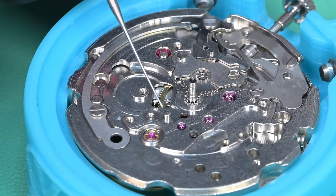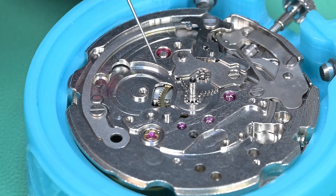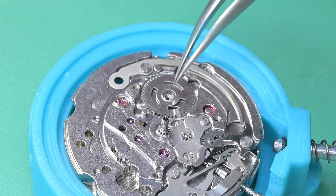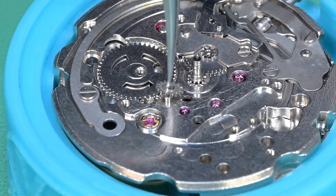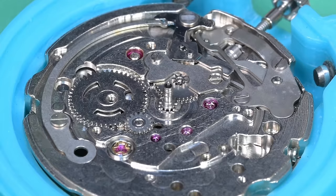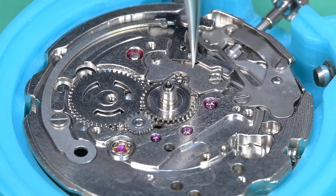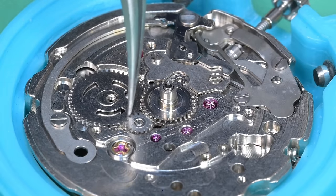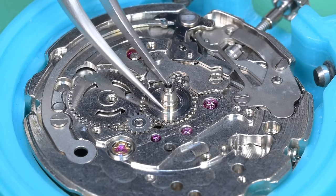Now we're getting the calendar works taken care of — lubrication down for the date driving wheel, the counter driving wheel, the intermediate wheel, and the cannon pinion for the hour wheel. Here's the calendar wheel and the intermediate wheel; there's a small pinion on the underside that drives the date driving wheel. The large teeth connect with the hour wheel we're putting on now. I fiddle with it for a minute and then it seats down fully.